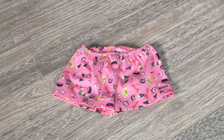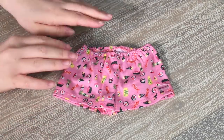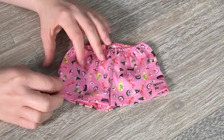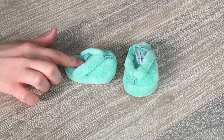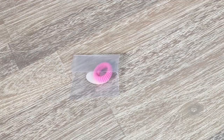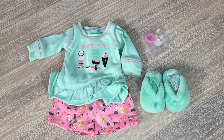The next item is the shorts — a light pink color to match the stitching on the shirt, with a sushi design on the front and back and elastic on the waist. The set also includes plush, thick mint green slippers with elastic on the back to keep the foot in place, and a hair tie to finish it off. I would definitely recommend this set — it has lovely springtime colors and great quality.